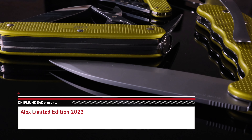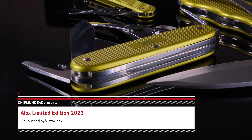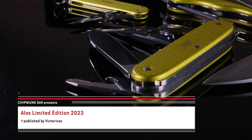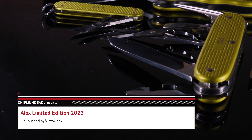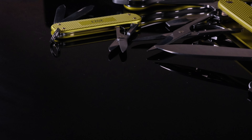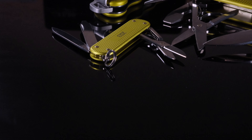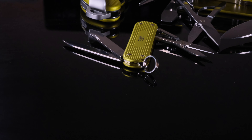Just like every year, Victorinox is bringing us a new edition of the ELOX limited edition series, this time in the color electric yellow. We realize we are a little late with this video, but we still hope we can present a good compilation of all the features and oddities of this set. So if you want to find out more, join us on the journey.